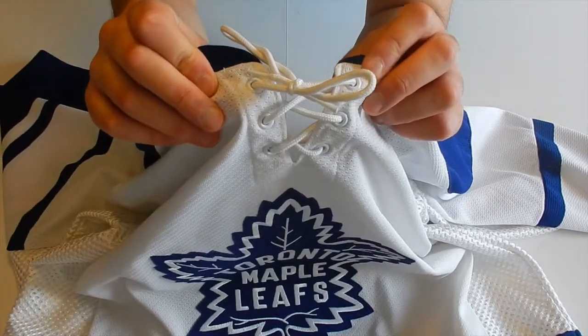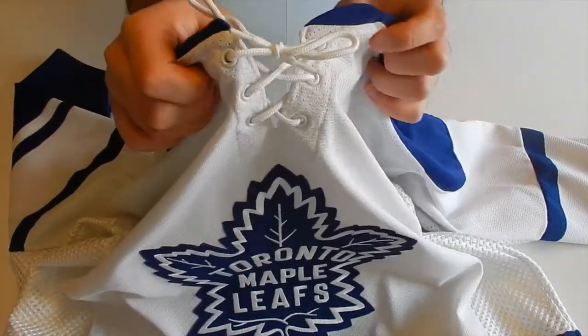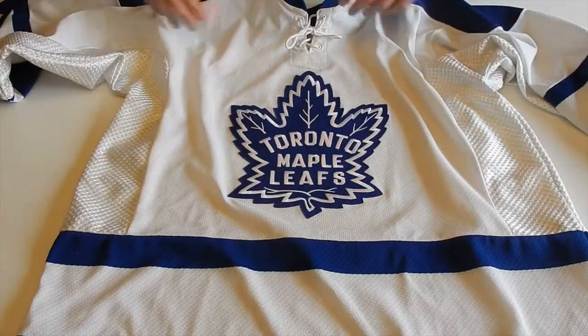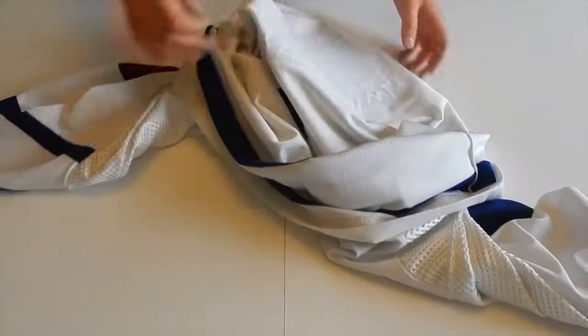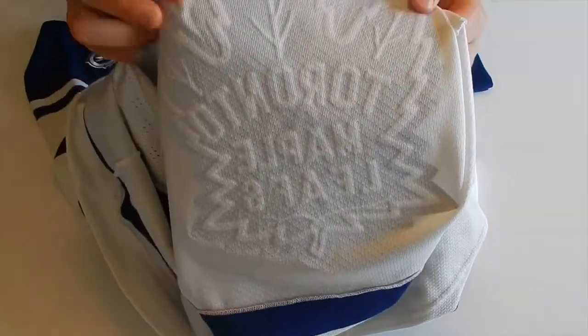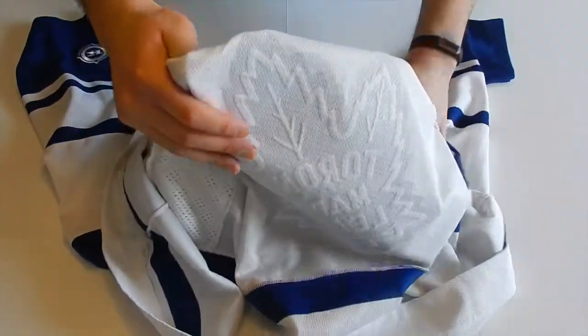And the laces here — I don't believe these are the original laces. These don't look too bad though. I mean, you can put whatever laces on the jersey that you want. Let me just check here — I believe it's glued on. Yeah, so obviously this is like a replica. They did make the replicas quite nice back in the day. You can see it through — it's pretty nice, though. It's well glued on; it's not going to go anywhere.